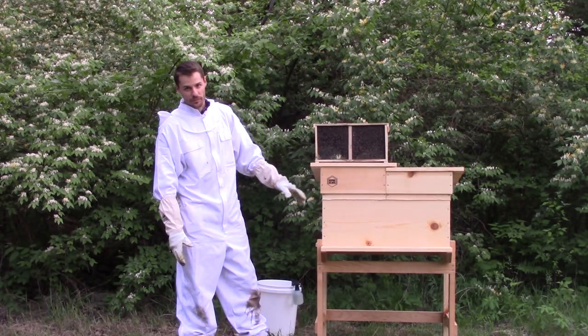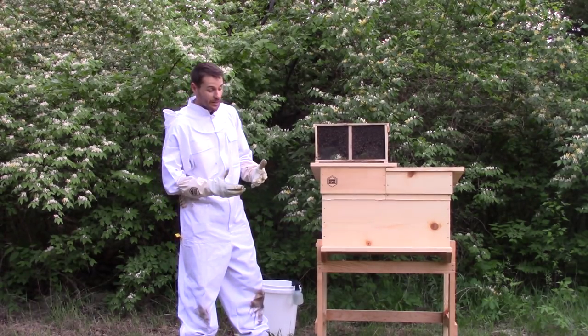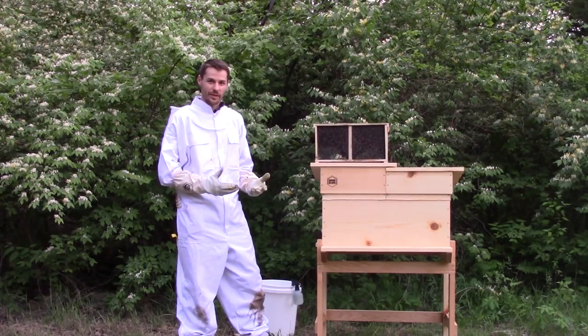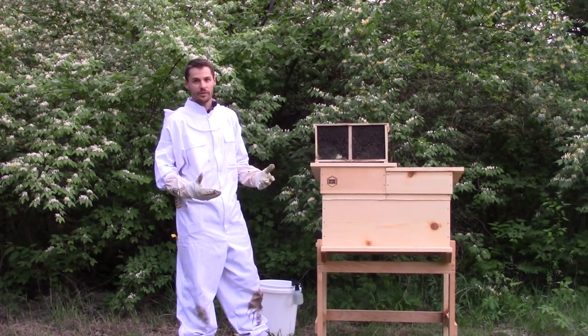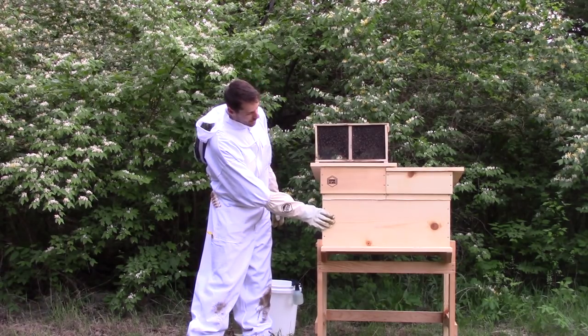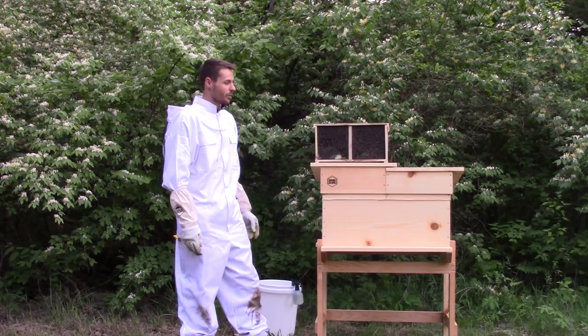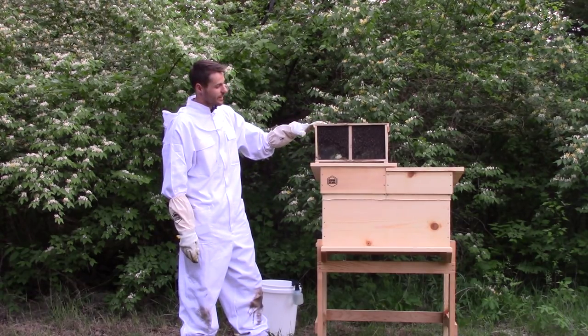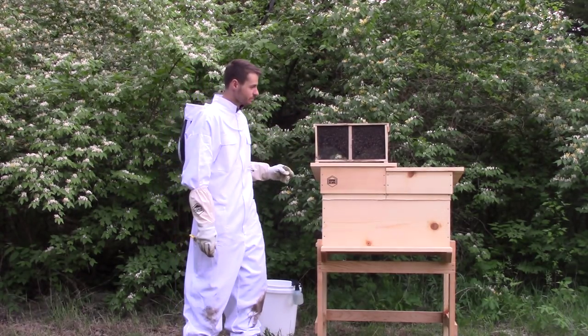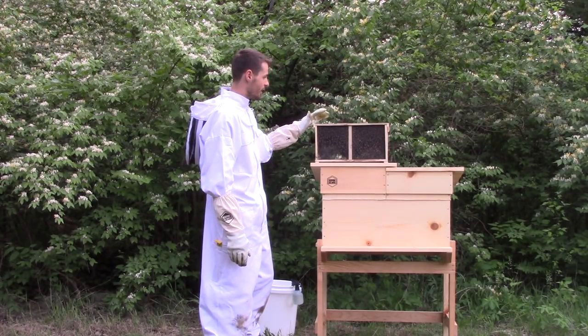It's a horizontal Langstroth from Bespoke Bee Supply — it's kind of a hybrid hive, a mix between a Langstroth hive and a top bar hive. You'll see a little bit more once we get in there. We have this double body brood box down here, and it'll become more apparent how it's different and how it's similar once we open it up. We have our bees here — probably around three pounds or so.